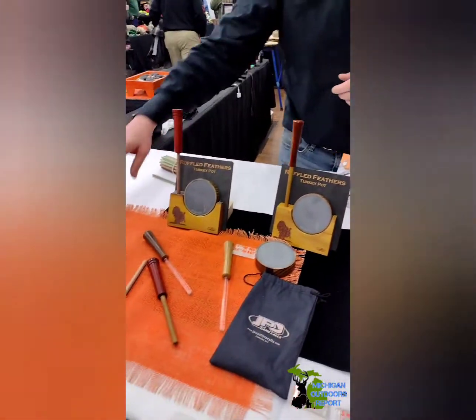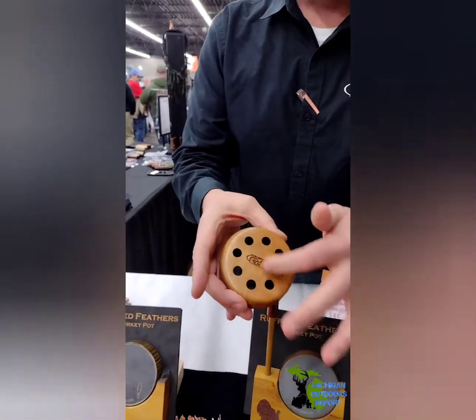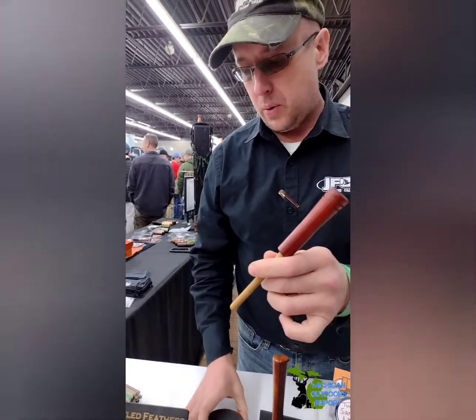For most of those style calls, you get into three-inch turkey pots. This is my favorite style call — I go to Pennsylvania Slate over a glass, and there's a riser here with a glass inset. Taper lock design on the handles — just lock them together when you need them, break them apart when you're done.